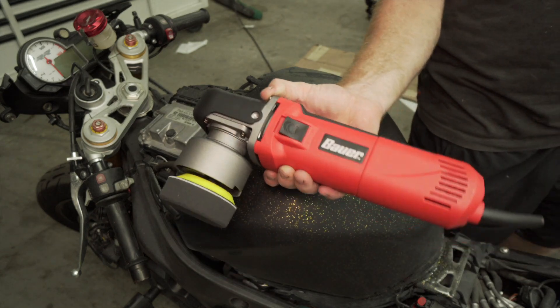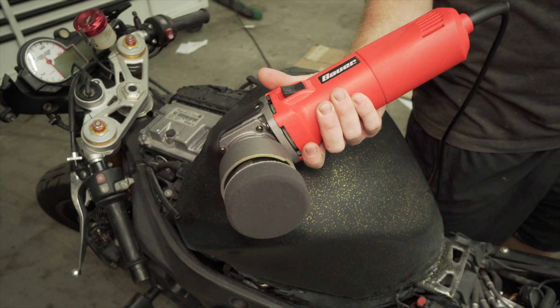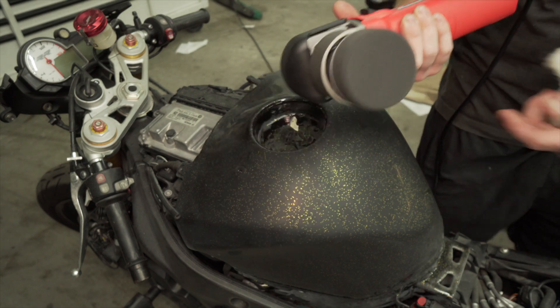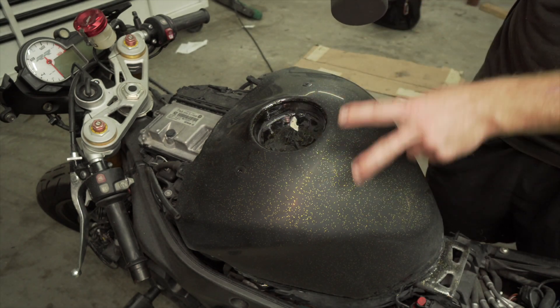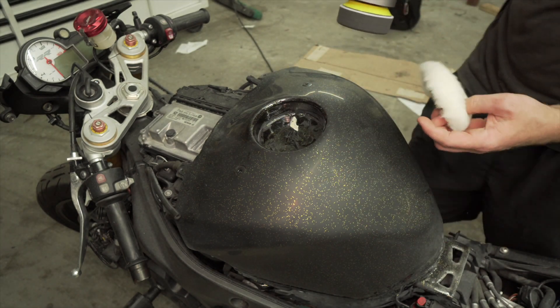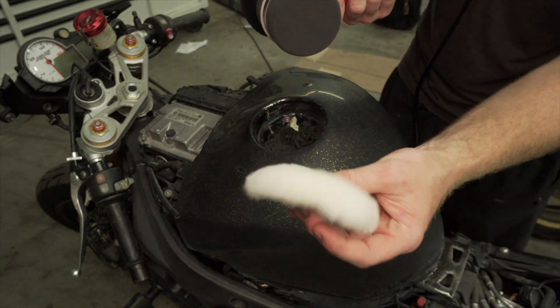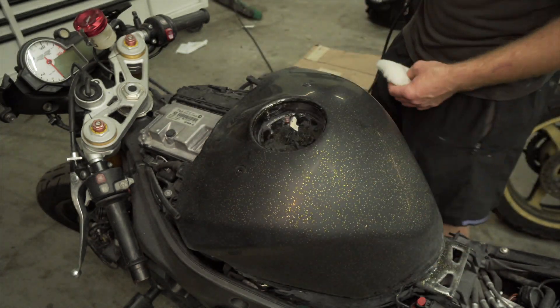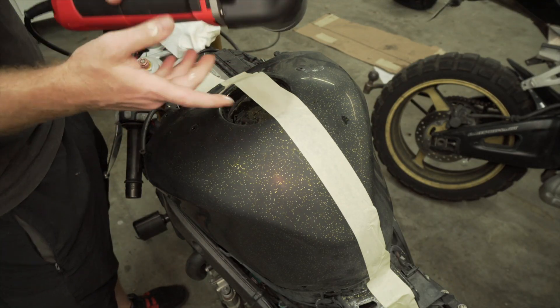I just bought this dual action polisher. I had a coupon — it was like 70 bucks and I got it for like 50 bucks, so pretty good deal. I got a 4-inch disc setup because I don't want to use the 6-inch since it's kind of large. I'm going to start out with the rubbing compound on this one and then move to the scratch remover. I'm going to start on a pretty low setting because you don't want to generate too much heat.